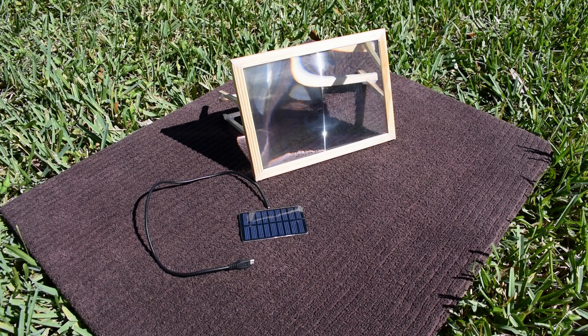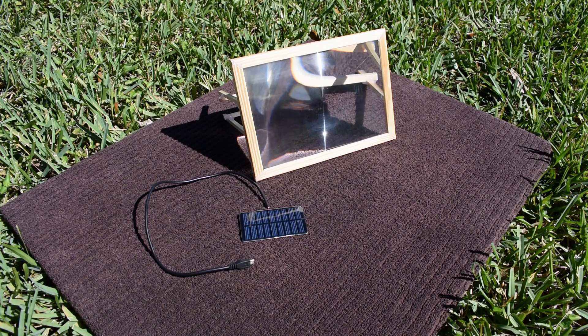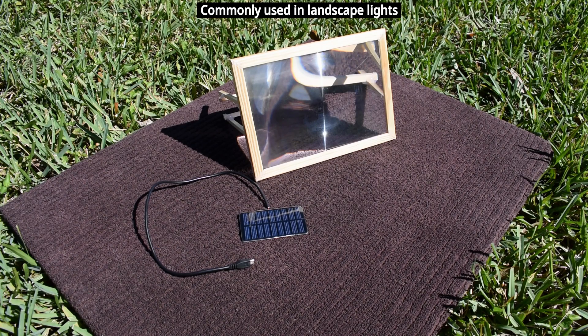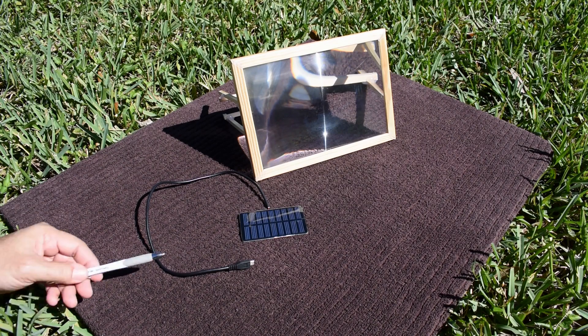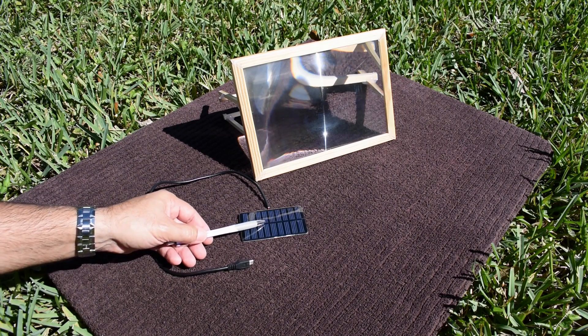Welcome back to another solar experiment video. Today's video was requested by many viewers after watching my popular Fresnel lens solar panel video. In that video, I compared the output of a mini solar panel in full sun, when the sun was at the highest point in the sky, to the same panel used with a Fresnel magnifying lens to increase light intensity. The power output increased substantially, but along with the increased light intensity came increased heat on the solar panel, and as a result the voltage dropped off.